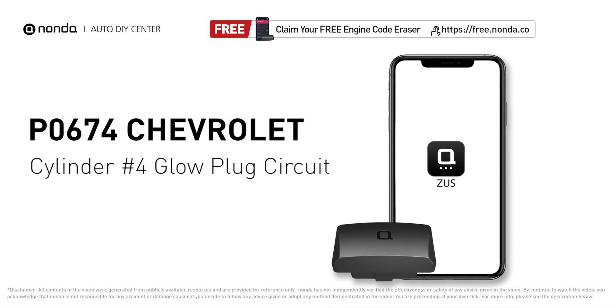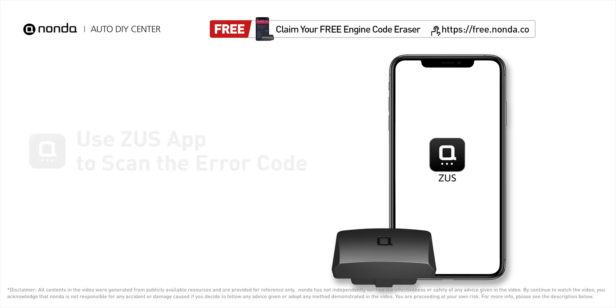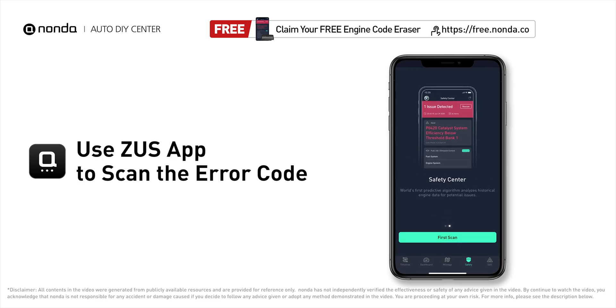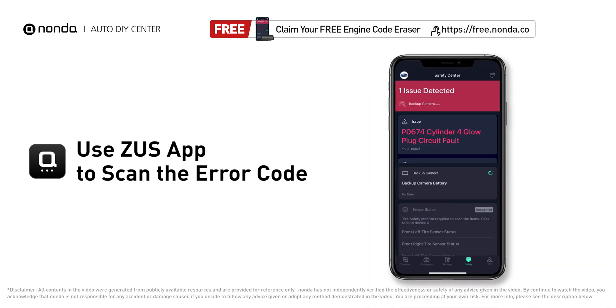This P0674 repair video is dedicated to Chevrolet drivers. If your Chevrolet is getting a P0674 error code, this video is going to show you two practical solutions to fix the error code at home. Use the Zeus app to scan your vehicle and see the error code P0674.